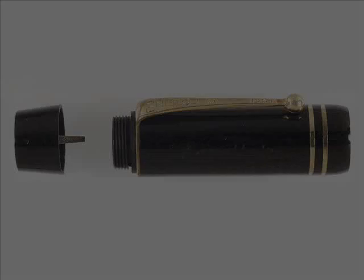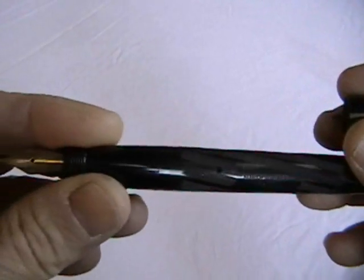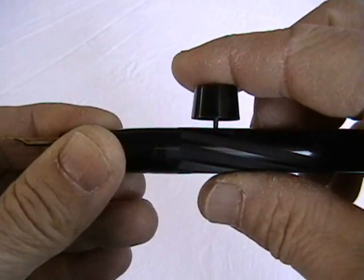The cap crown of the Zerolo unscrews to reveal a small spike used to fill the pen. When inserted into the hole in the side of the barrel, it bears against a pressure bar, which, when pressed, flattens the ink sack.